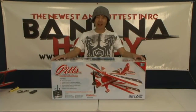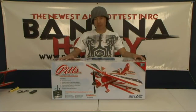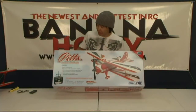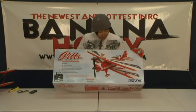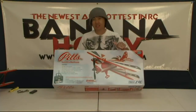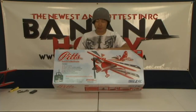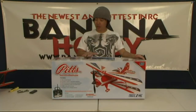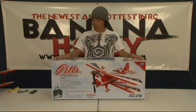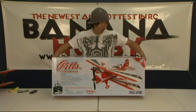Hello pilots, this is Pete with BananaHobby.com. Thanks for checking out this in-the-box review of the Blitz RC Works Pitts Biplane. This is a beautiful aircraft — a scaled-down version of the real-size Pitts Aerobatic Biplane. This biplane is classic, with lots of color variations out there. We chose this one, only available at BananaHobby.com. So this is a ready-to-fly Pitts Biplane out of the box, and we're going to go ahead and bust off the top here and show you guys what comes inside this kit.